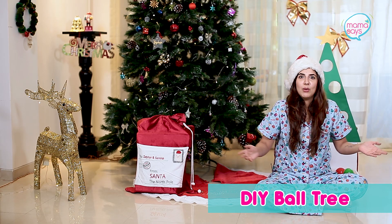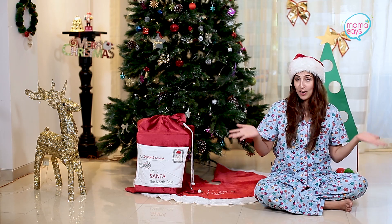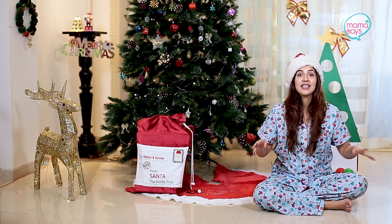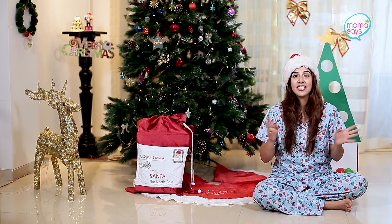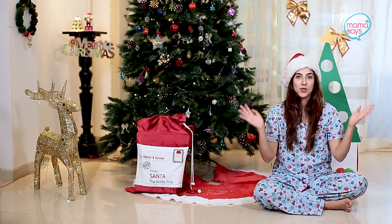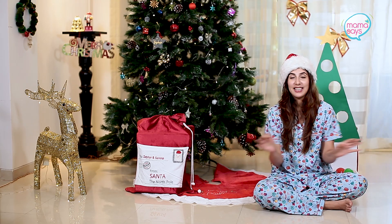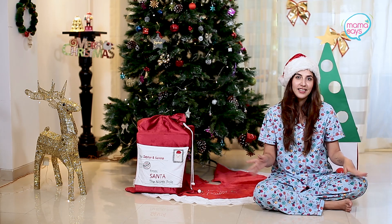I'm going to start with my first activity of the day — it's the ball tree. I'm not really sure what it's called, do not judge me. I am not some extremely amazing craftsman who creates the most beautiful things, but I get the job done. I keep my child entertained and that's all that matters, right? So let's go.